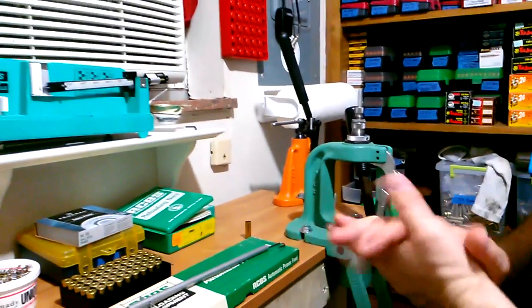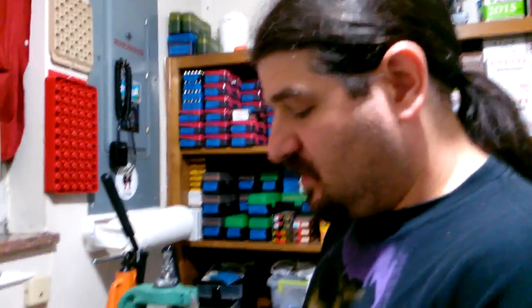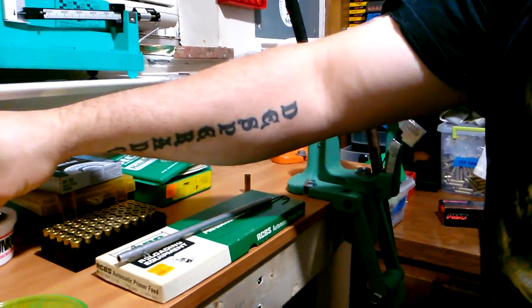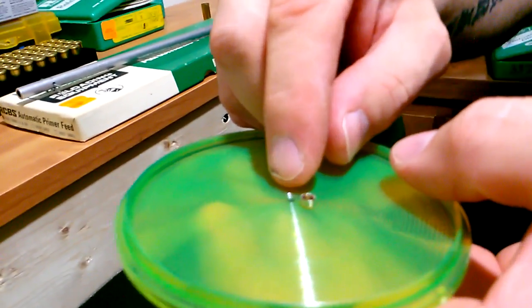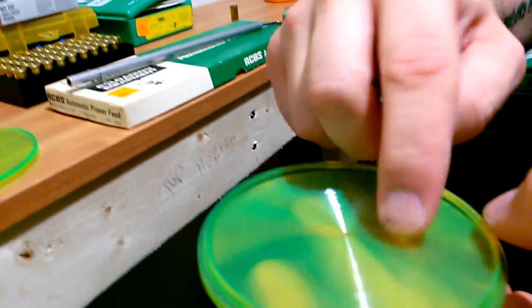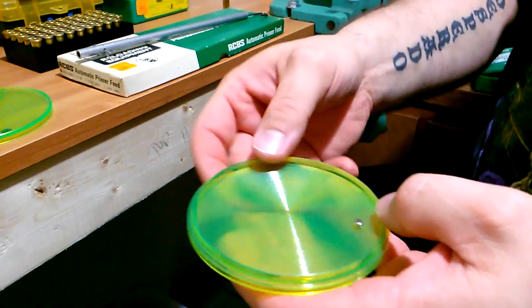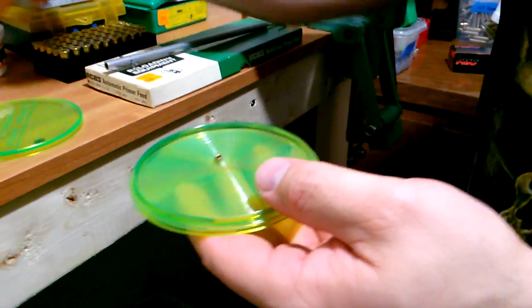You get your primers into a primer tray. For those not familiar, this is a primer arranger tray — it has little ribbed rings in it. The edge of the primer on one side is rough and squared off, and the edge on the other side is rounded. When the primer is rounded-side down it slides easily; when it's squared-side down it catches on those ribs, so when you shake the tray they all want to flip over.